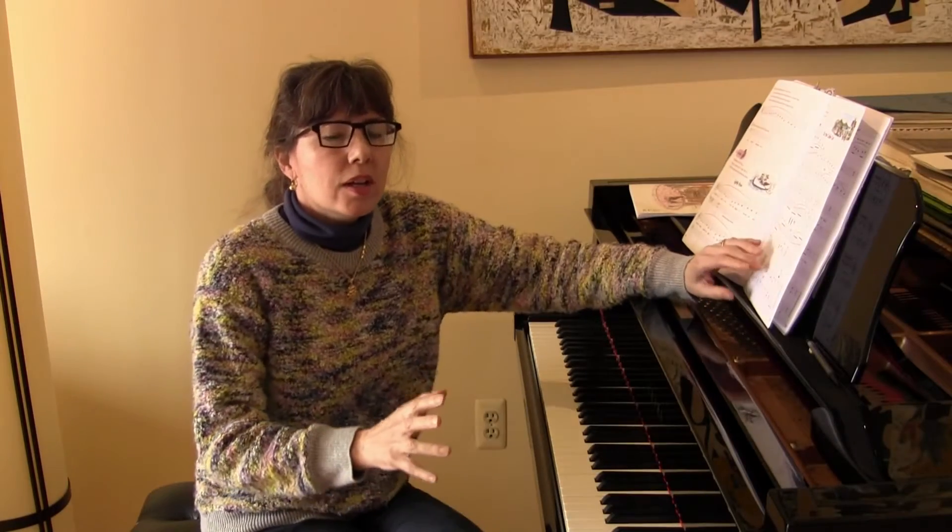Let's talk about how using physical motions at the instrument creates beautiful phrasing, creates the correct articulations that are written on the page, and also creates a good sound. We've talked many times about the importance of dropping into the bottom of the keys, rolling out of the keys, and then using other touch releases for different articulations.